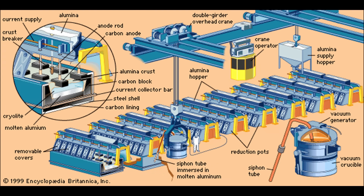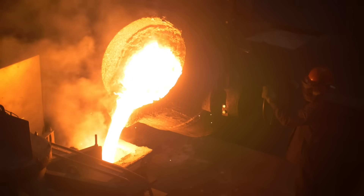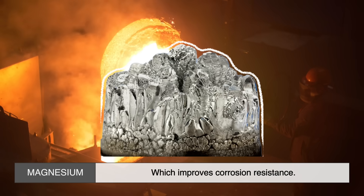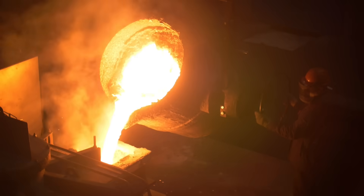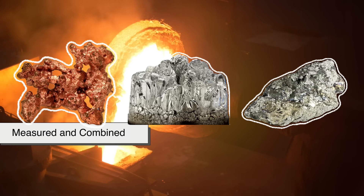But pure aluminum alone isn't enough. To create Duralumin, we need to introduce other elements: copper, which enhances strength; magnesium, which improves corrosion resistance; and manganese, which stabilizes the structure. These elements are carefully measured and combined to ensure the final alloy has the desired properties.